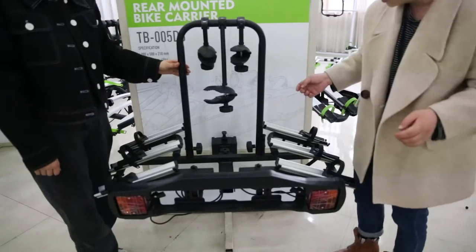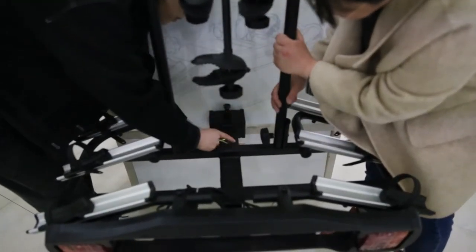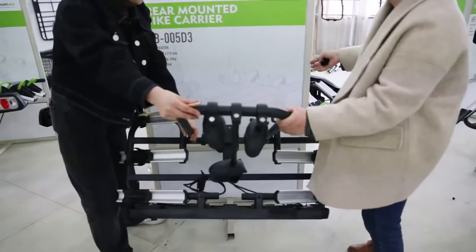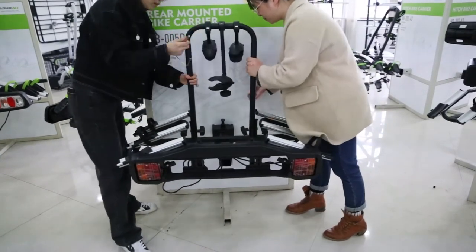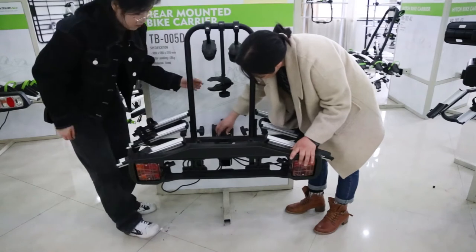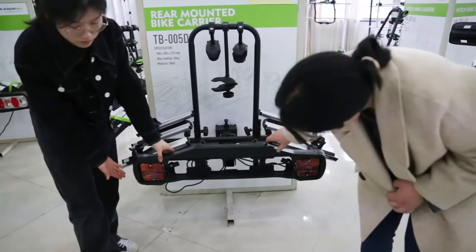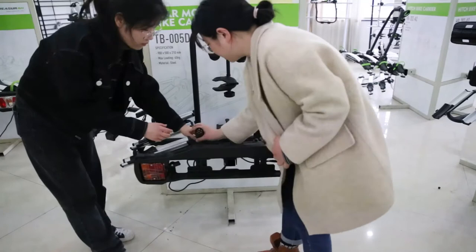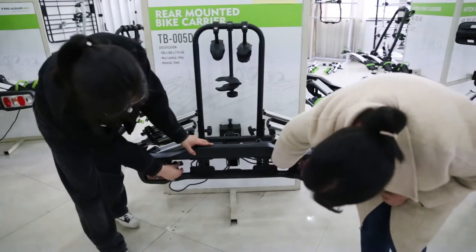Now we can see the tilt function here — take out the knobs here and release the pin, and you can open the back door very easily when it is tilted. Now let's see the license plate. It is 7 pins with E-mark trailer lights. You can put your license plate here and use this to secure it.